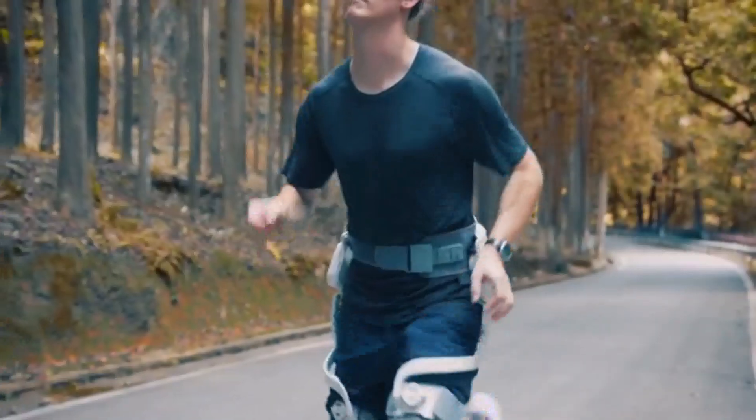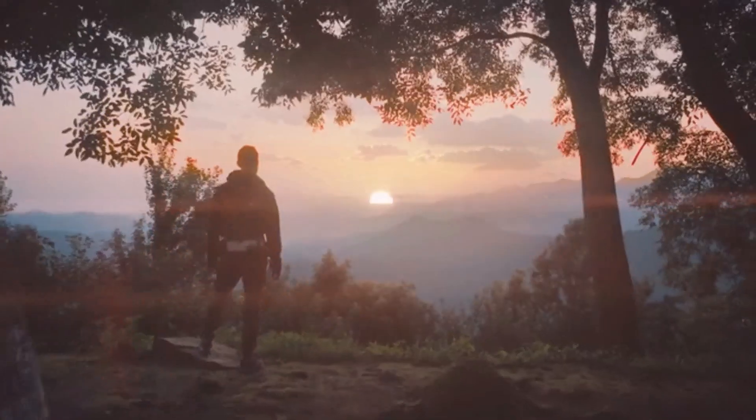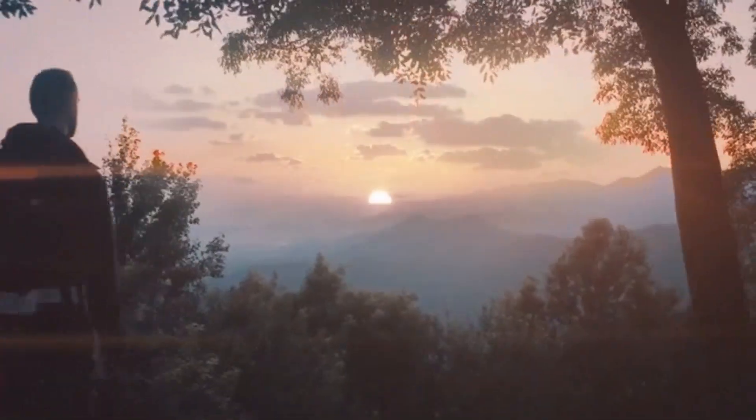So, whether your goal is to run faster, get stronger, or go farther, we're here to make it easier.